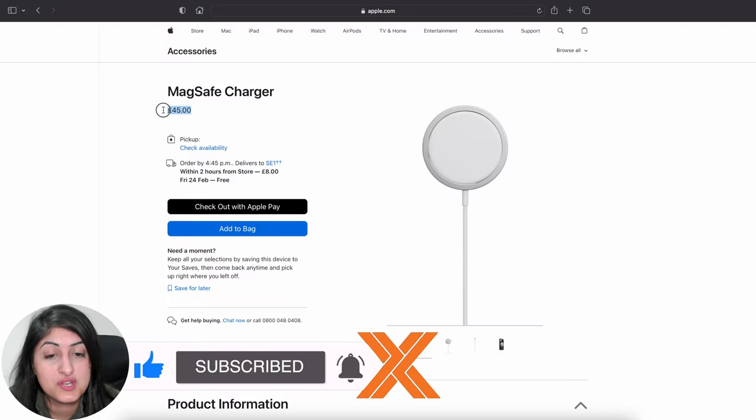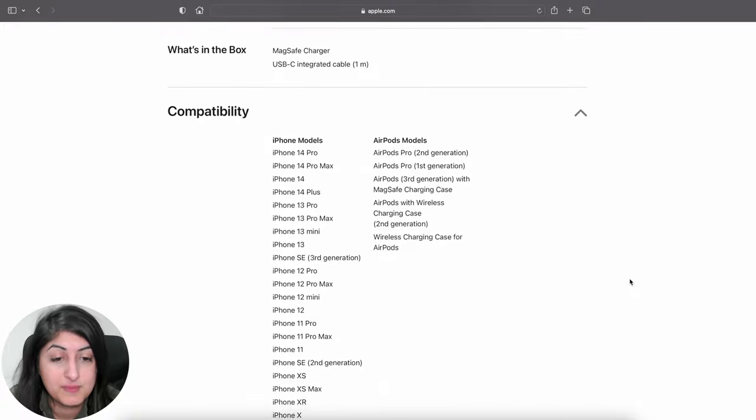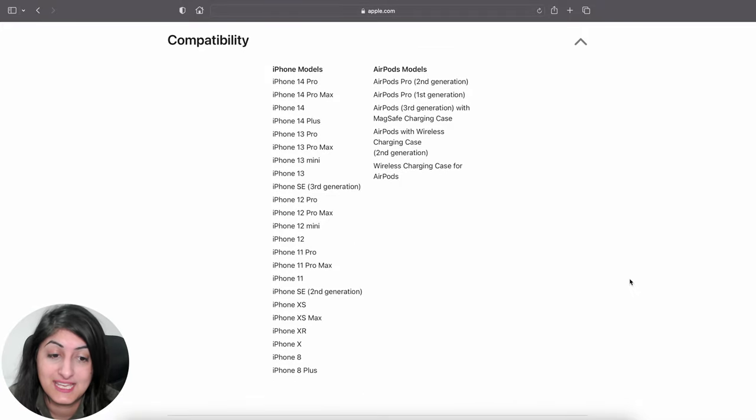If you're looking to buy the MagSafe charger, just note that it's compatible with the iPhone 8 onwards. It's also compatible with some AirPods, as you can see here.